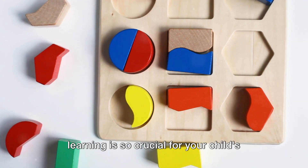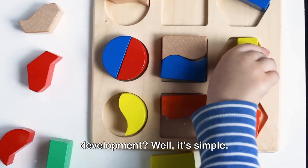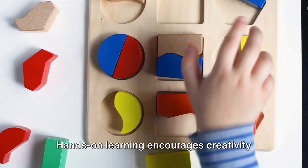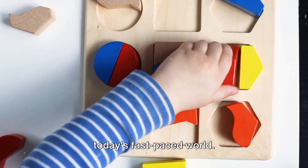Have you ever wondered why hands-on learning is so crucial for your child's development? Well, it's simple. Hands-on learning encourages creativity and critical thinking, two key skills in today's fast-paced world.